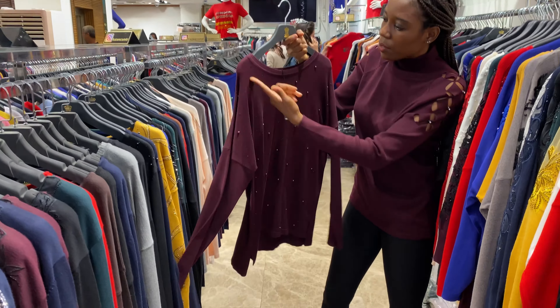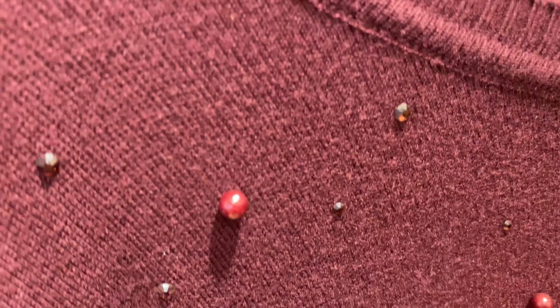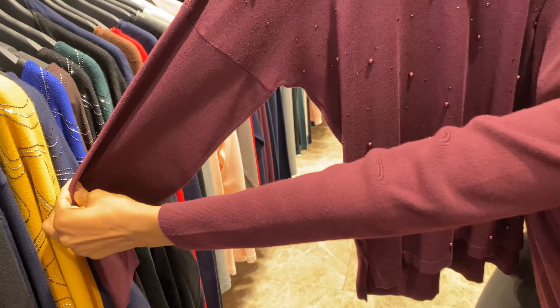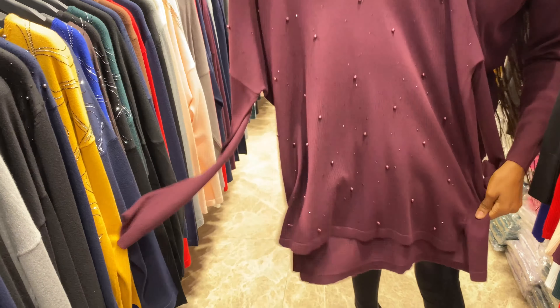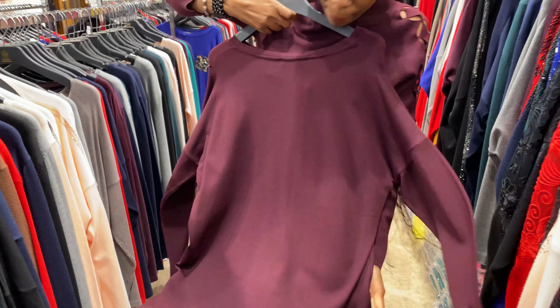And here is another design with bead — bead and christian stone on the hand. The work is well done. The back is plain.